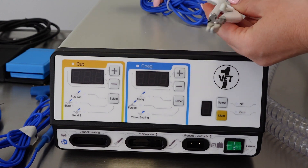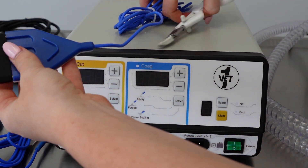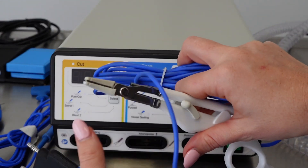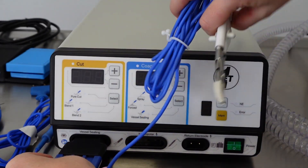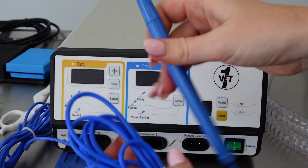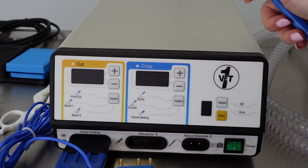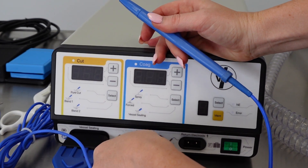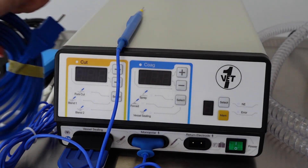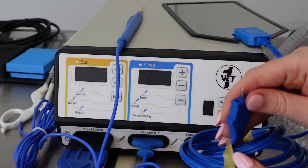Let's go ahead and attach the accessories to the front of the unit. The vessel sealing attachment goes onto the left-hand side. You'll be able to tell which one fits into each port because of the prongs on the attachments — make sure it's in there nice and snug. Now let's attach the monopolar cutting section; you can see the prongs are different on this one. This one goes into the middle port. The return electrode plate attaches into the port on the right-hand side.